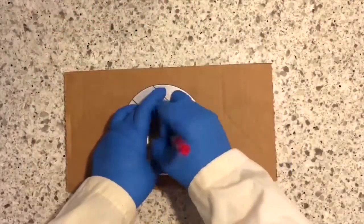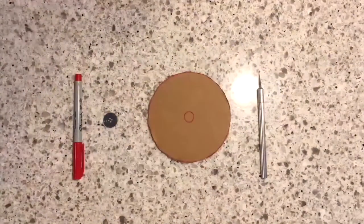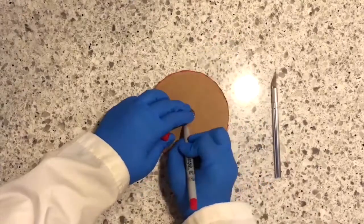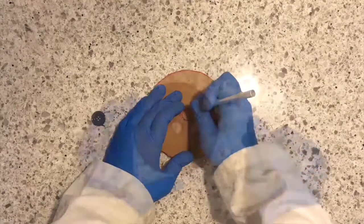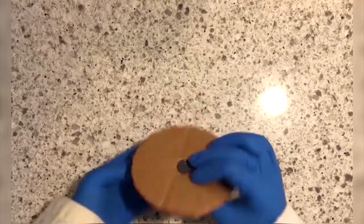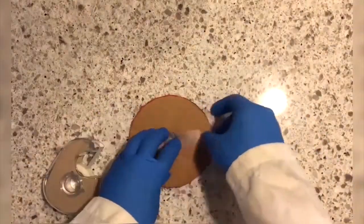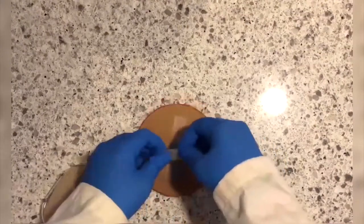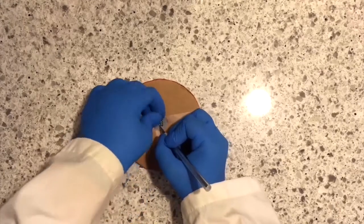First, trace the CD onto your cardboard with a sharpie and cut out the shape. Then trace the button in the center of the cardboard. Using an exacto knife, cut out a circle slightly smaller than your button. Push the button through the hole in the center. Then trace the button in the center. Poke holes through the button holes using a pin, or cut a small section of tape covering the button holes using an exacto knife.